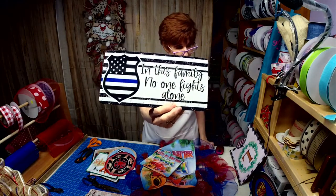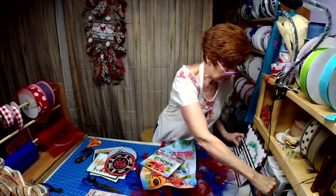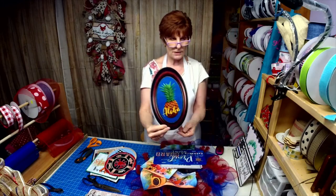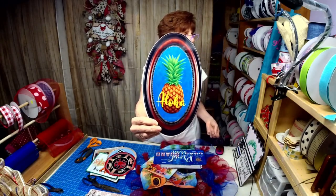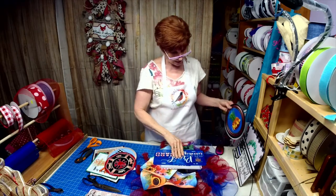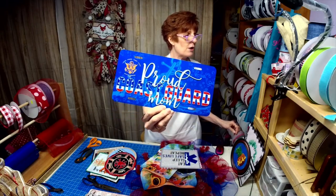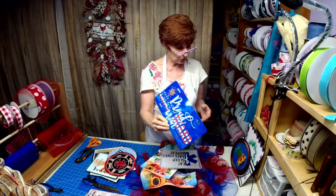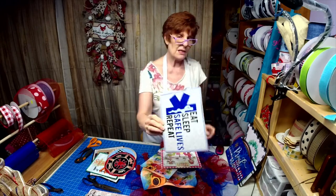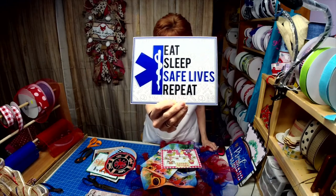I had a request for a police sign, and right now they need all our support — so does the Black community. My newest sign today is 'Aloha.' There's a custom order for 'Proud Coast Guard Mom,' she is super psyched about that. And 'Eat, sleep, save lives, repeat' — that's an EMT sign.